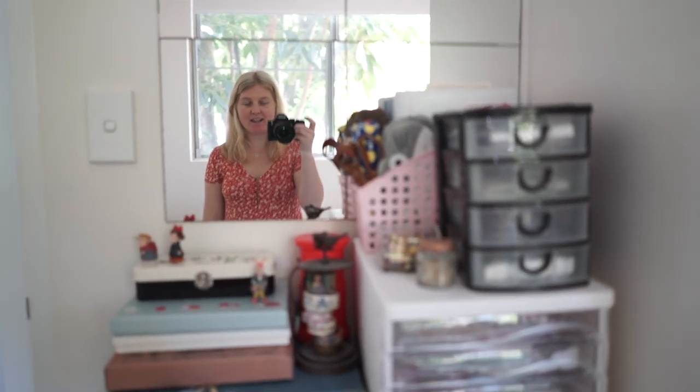Hi guys and welcome back to my channel. Today I'm going to be creating a video all around how I organize my stationery. I've had this video requested for a long time so I thought I may as well jump into it. I probably would have loved to have done it in my old apartment because there was a lot more space, but since I've moved here I've had to figure out how to organize things as compact as possible, so I thought it might be a great video for someone who only has a really small space.